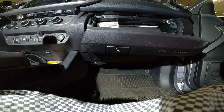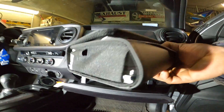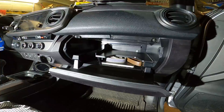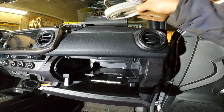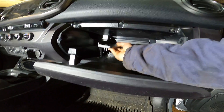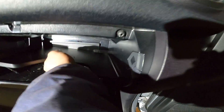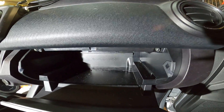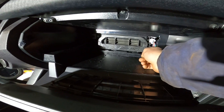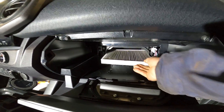We remove the glove box — let me show you guys, see all the stuff in here. See the cover here, just twist it up and pull it out. Pull it out, you see the cover — twist it up, pull it out, and the filter is in there. Pull the filter out.